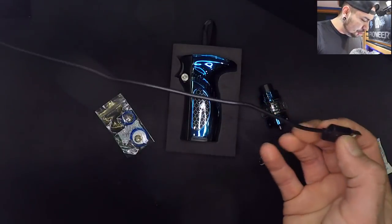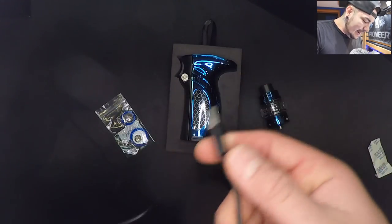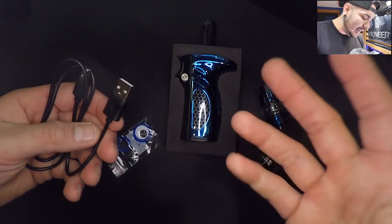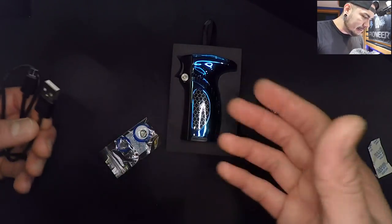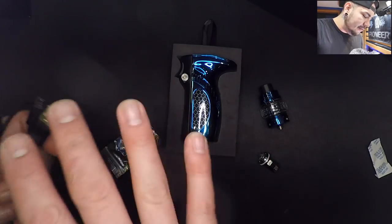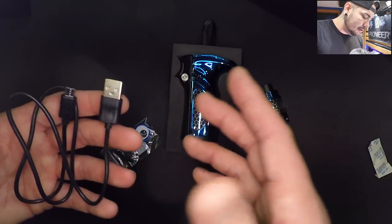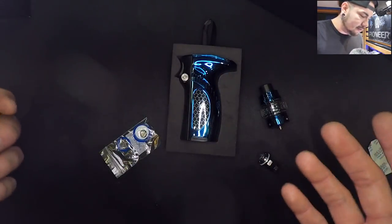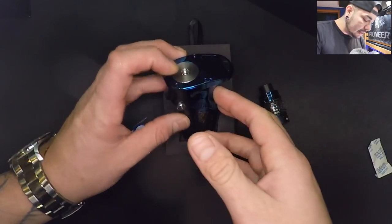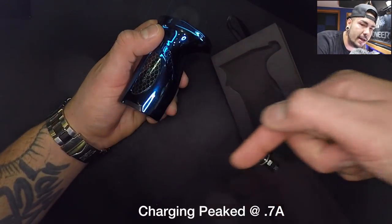The cable is a decent size, just around two feet, maybe just under — I wish it was a bit longer. Someone tried to contest me saying longer cables don't charge as fast, but that's not the case at all. You're talking about the speed of electricity, which is essentially the speed of light. If it's set up to charge at 2.4 amps, it charges at 2.4 amps regardless of cable length. This device does charge relatively quickly — I believe it's running at 2.4 amps.